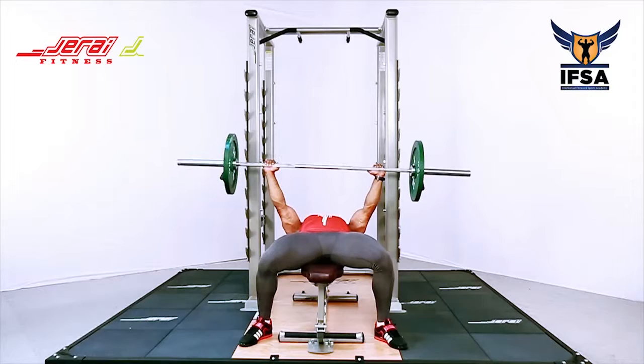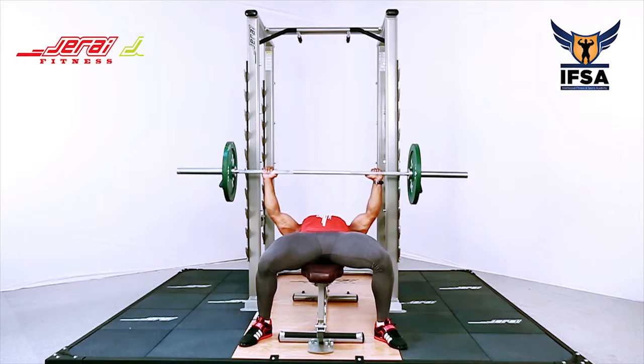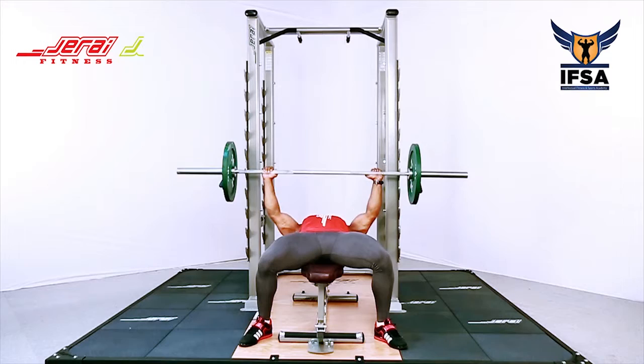Take a deep breath at the top. Hold the breath throughout the movement. Exhale at the top and repeat.